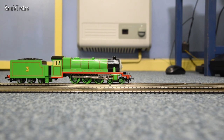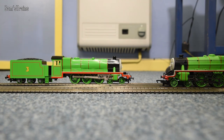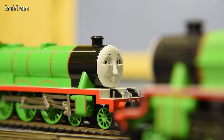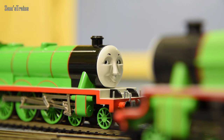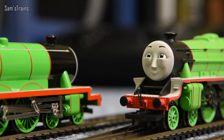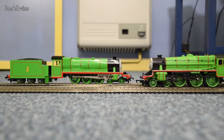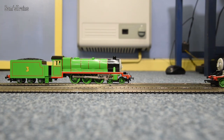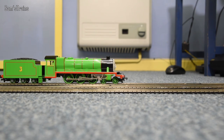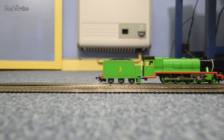I've got a surprise for you Bachmann Henry - there's somebody I'd like you to meet. You've never met this person before, but it is your long lost brother - it is the Hornby Henry! So as you can see Bachmann Henry, he looks a little bit like you but also a little bit different. Bachmann Henry, you're probably best at looking more like the Henry in Thomas and Friends. Hornby Henry, you're probably a bit better at actually working and running - you've got a bit more power too. I hope you're going to get on well.